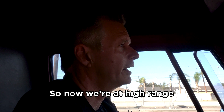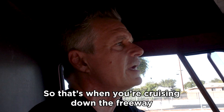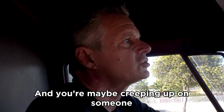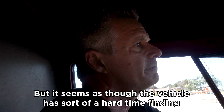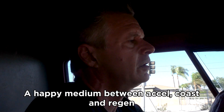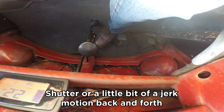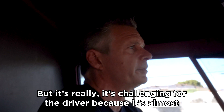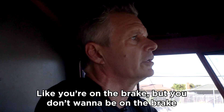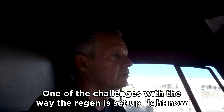Now we're in high range, and this is one of the challenges we're discussing: maintenance throttle. That's when you're cruising down the freeway and creeping up on someone and want to come off throttle just a little bit. The vehicle has a hard time finding a happy medium between XL, coast, and regen — as you lift off slightly, there's a shudder or jerk motion back and forth.